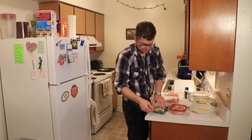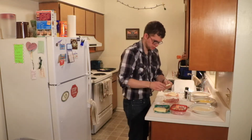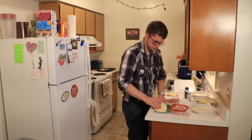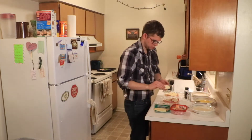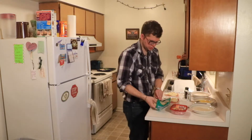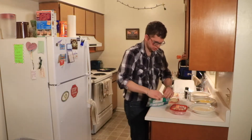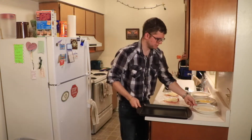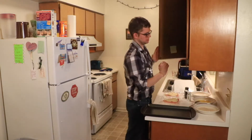And then two slices of provolone on each breast as well. Now I'm going to put the ham and cheese away and bring over the pan that these are going to go on. It didn't say if I should grease it, so I hope I don't need to grease it.